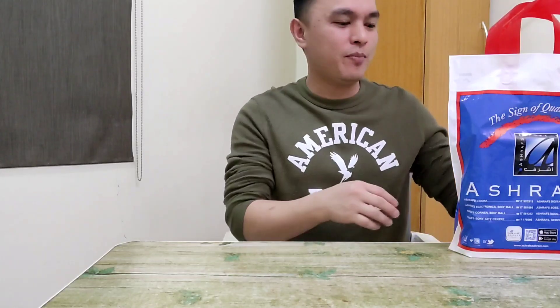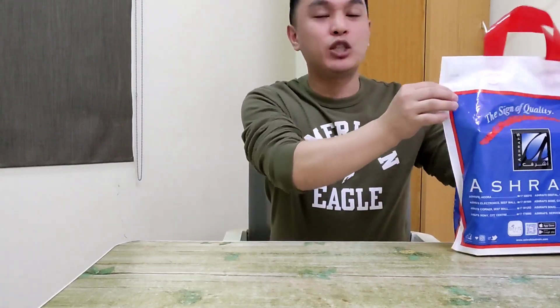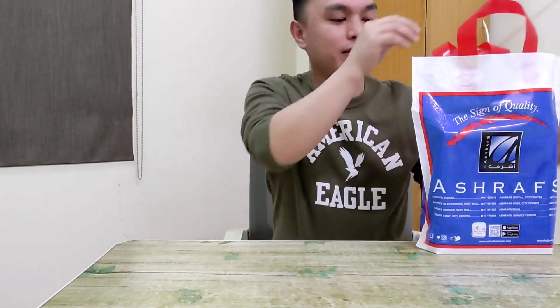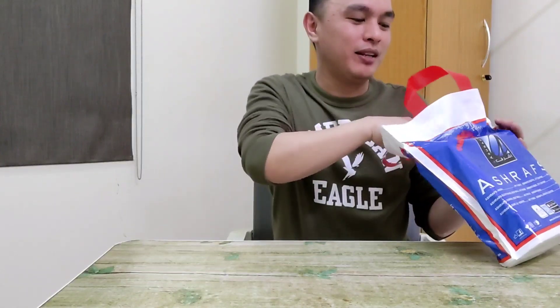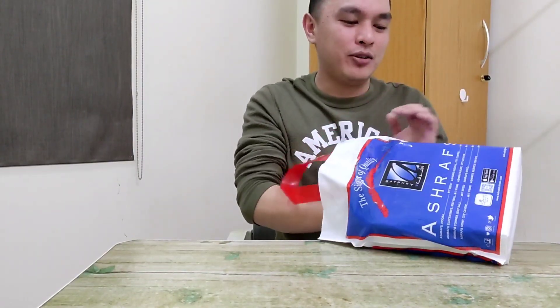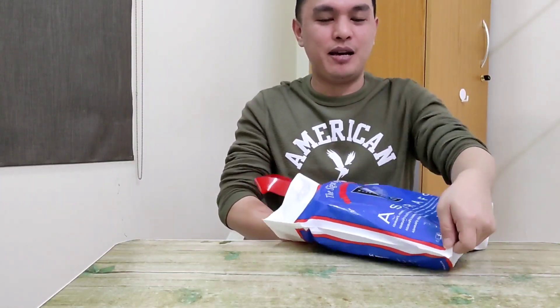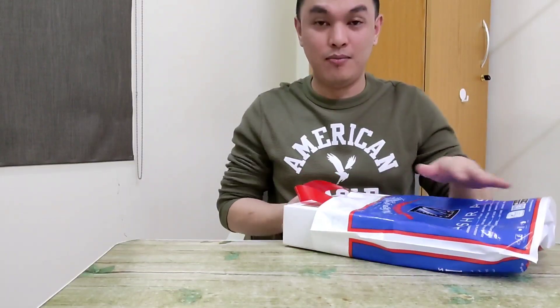Hi everyone, welcome back to my channel. We're going to unbox this one — I'm sure you can see it on the thumbnail so you're not too surprised. I bought it because it was on sale; I messaged my aunt at the shop that there was a sale.